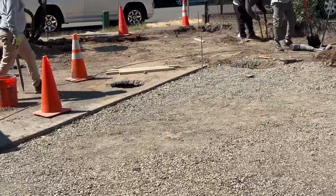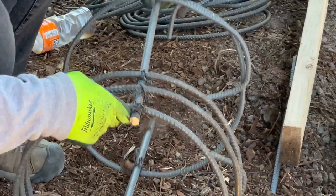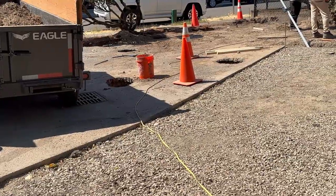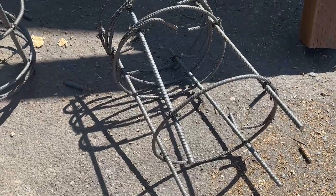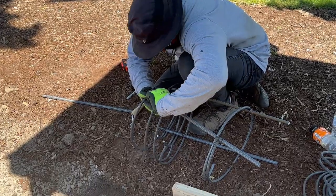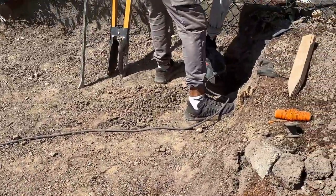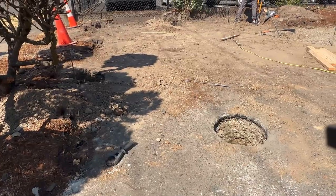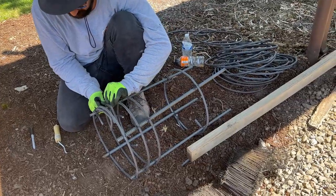Thankfully today the inspector showed up first thing in the morning for a consultation. He looked at everything and said it's really good. He's going to come back tomorrow morning — he trusts that we have everything under control. Tomorrow he'll just look at what we've already built: the cages in the holes with the 6x6 posts centered and supported with two by fours. We'll add some additional support tomorrow so the posts are solid, and I have the concrete scheduled for around 12 o'clock.